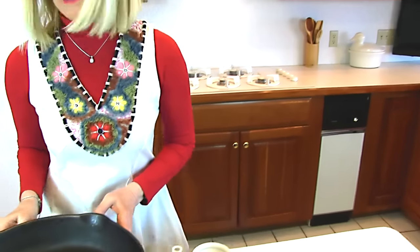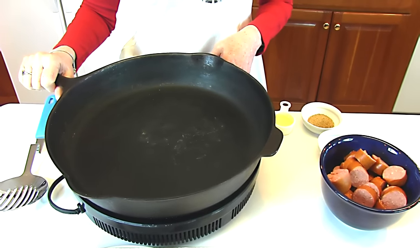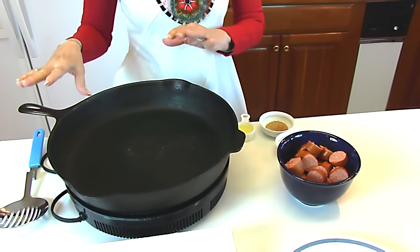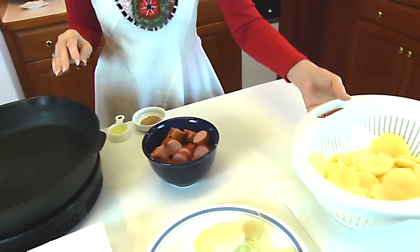Since I'm going to be moving things back and forth from the cooking area, I decided to use my induction cooktop. So I have a large skillet on it. You may use any type of skillet that works for you, but it's going to have to hold quite a bit of ingredients.